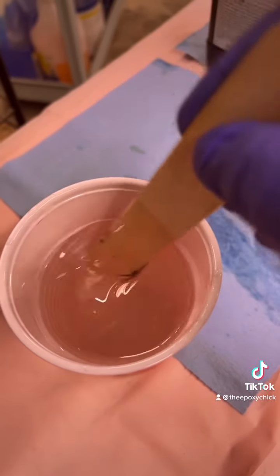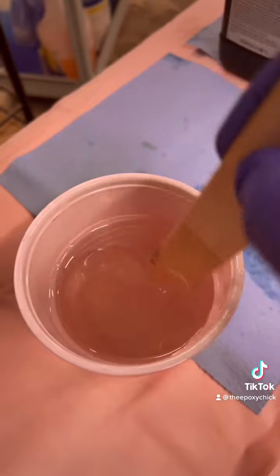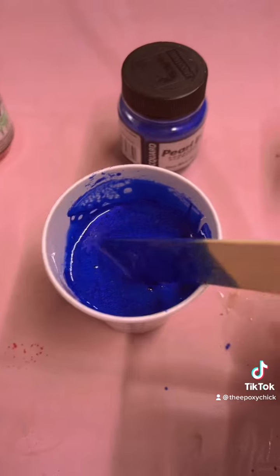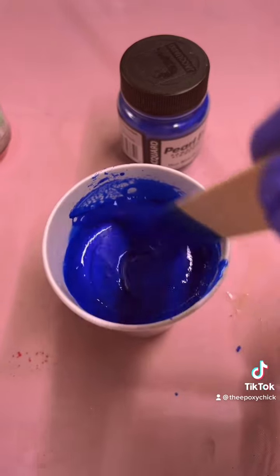You pour equal parts and you stir two to three minutes until it's fully incorporated. And then stir in your powdered pigments.